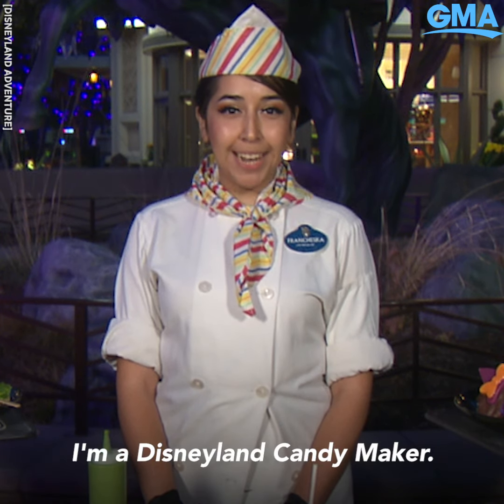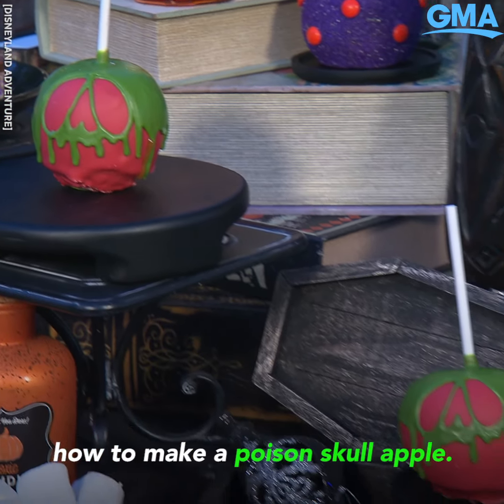Hi, my name is Francesca Roman and I'm a Disneyland candy maker. We're here in Disney California Adventure and I'm gonna be showing you how to make a poison skull apple.